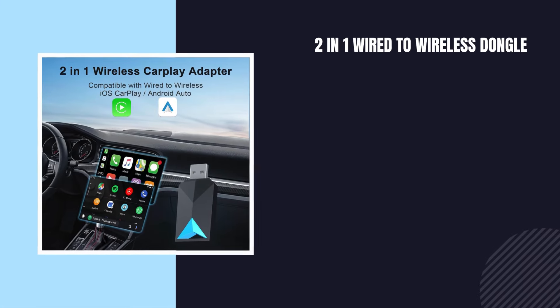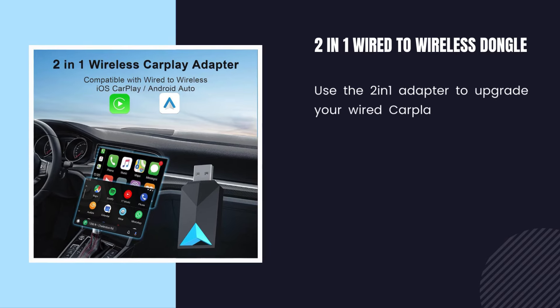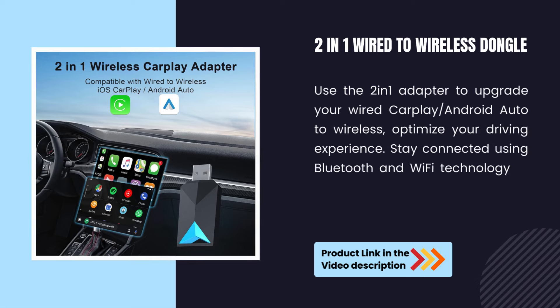2-in-1 wired to wireless dongle. Use the 2-in-1 adapter to upgrade your wired CarPlay and Android Auto to wireless, and optimize your driving experience. Stay connected using Bluetooth and Wi-Fi technology to eliminate the clutter of wired connections.